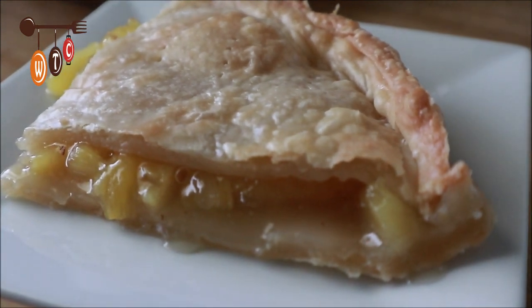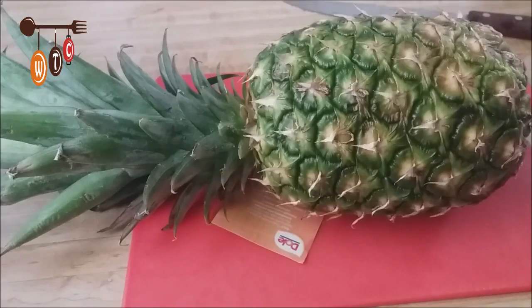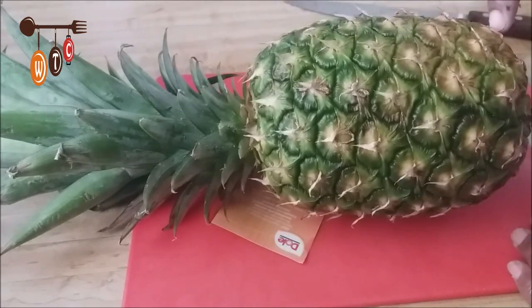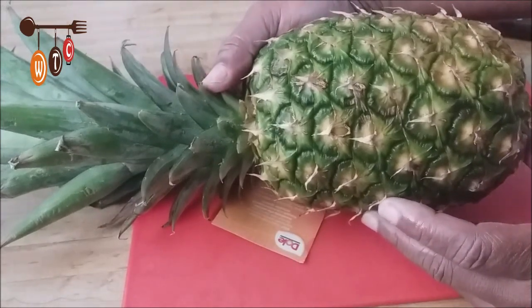Hey folks, today I'm going to show you how to make a pineapple pie, so here we go. Here's my pineapple — I'm going to cut up the top and the bottom. I have limited space, so bear with me. I'm trying to maneuver this pineapple so you can see exactly what I'm doing.